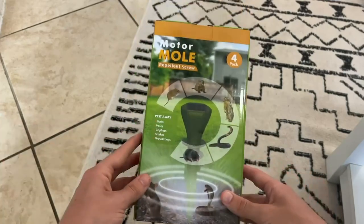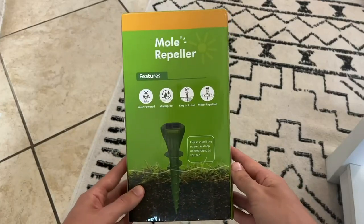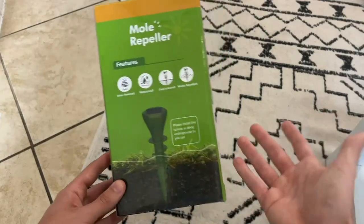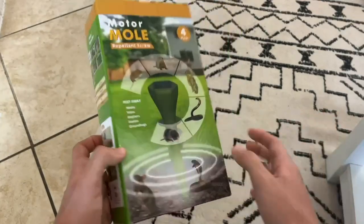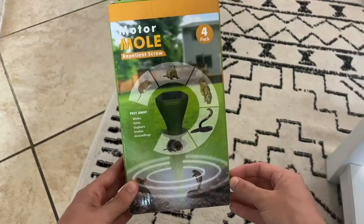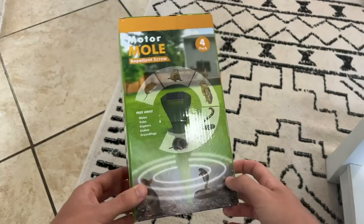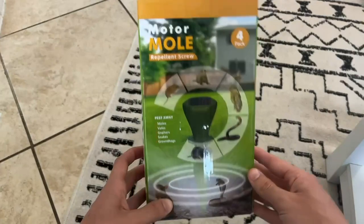Let's actually go outside and take a close-up look at the product and install it, because I am having a snake problem. Hopefully this will solve that problem, and I'll film maybe a two-month or three-month update video to show you guys the results and whether this product actually works.